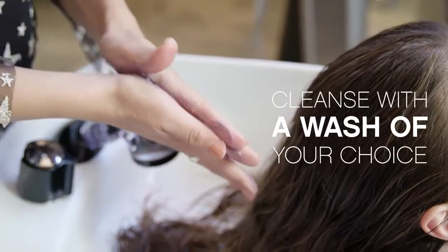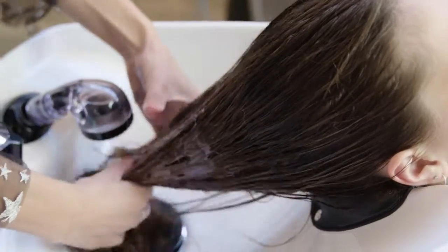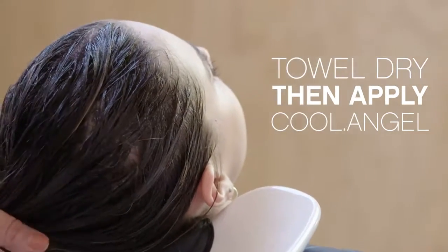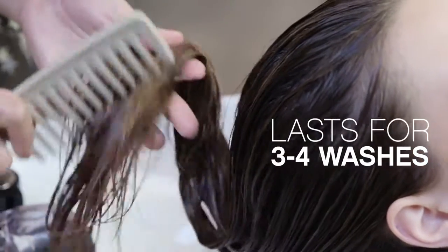Simply cleanse the hair with the wash of your choice. Today I'll be using Repair Me Wash. I'll then towel dry and apply Cool Angel. We leave it three to five minutes and then rinse. Depending on the condition of the hair, Cool Angel should last three to four washes.